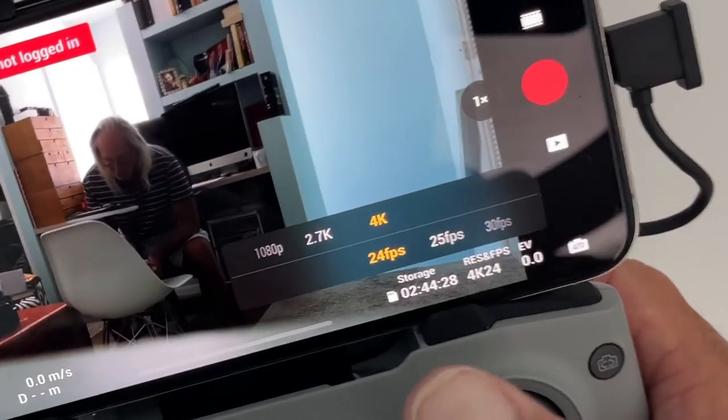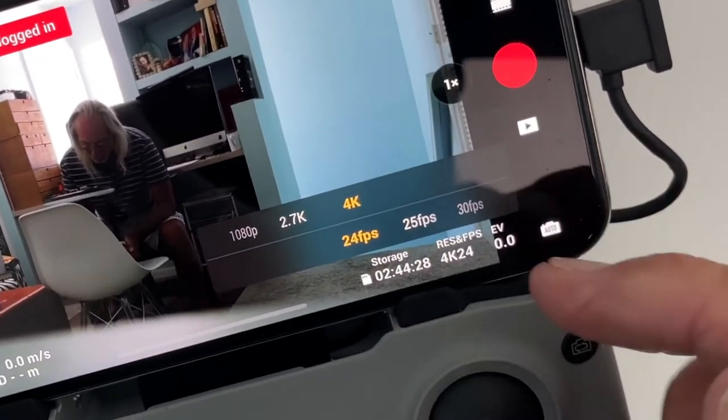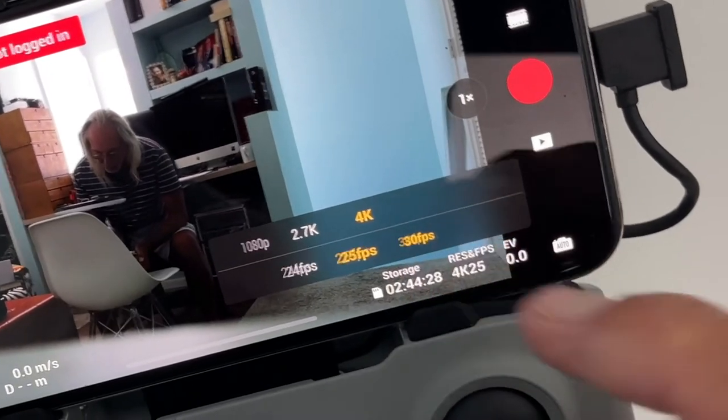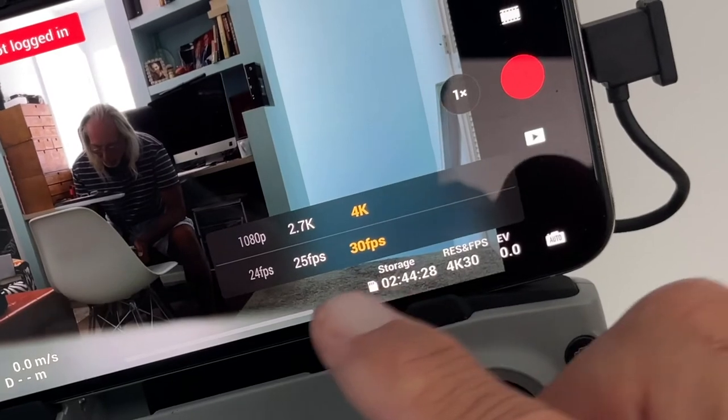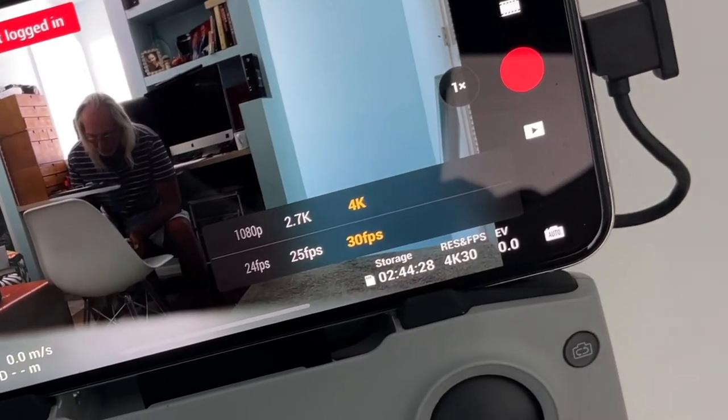If you want to record 4K 24fps, you can also go 25 frames or 30 frames per second. You would get the most detail if you go at 30 frames a second.